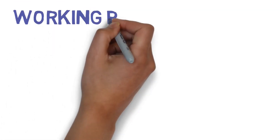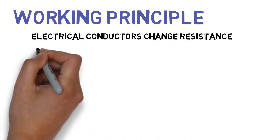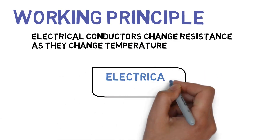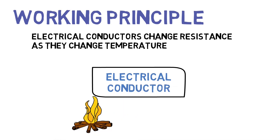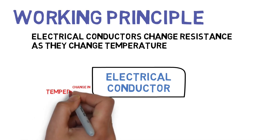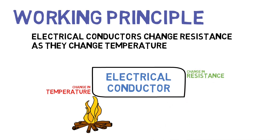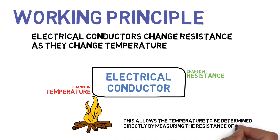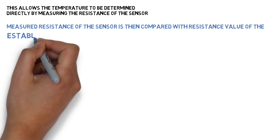Working principle: Electrical conductors change resistance with temperature. This allows the temperature to be determined directly by measuring the resistance of the sensor. The measured resistance of the sensor is then compared with the resistance value of the established curve.